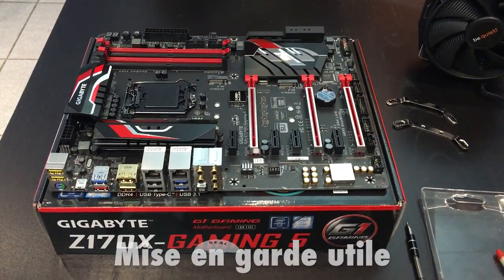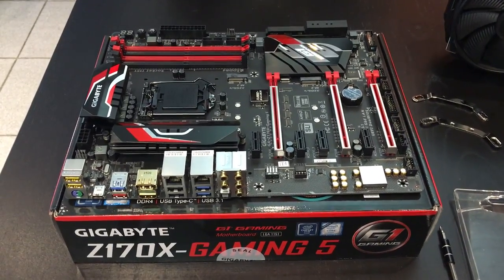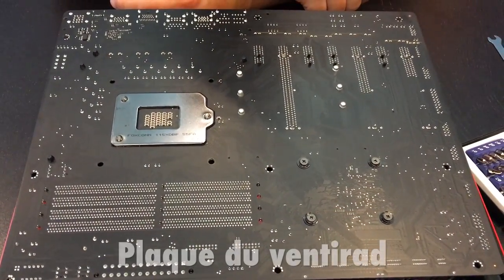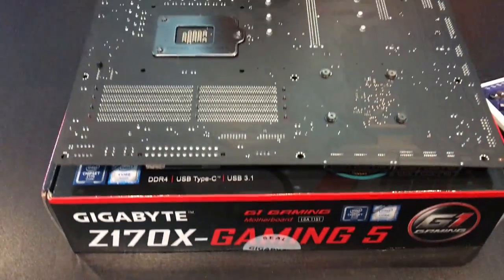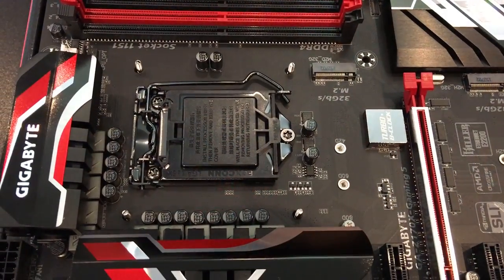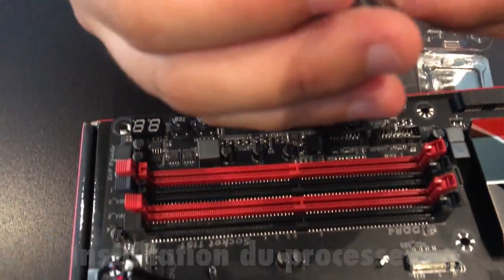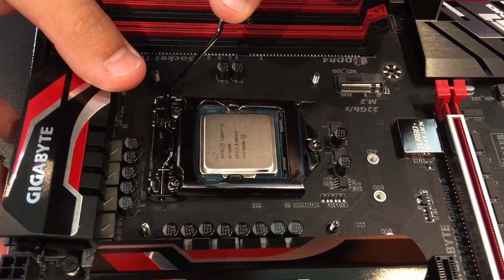Nous avons placé la carte mère sur sa boîte d'origine afin d'éviter d'endommager ses composants. Nous avons aussi déchargé l'électricité statique de nos corps en touchant un objet métallique relié à la terre. Deux étapes très importantes si vous voulez éviter d'avoir un ordinateur défectueux à la fin. Première étape du montage du processeur : nous allons placer la plaque qui maintient le ventilateur du processeur à l'arrière de la carte mère. Vous voyez ce petit triangle doré sur un coin.